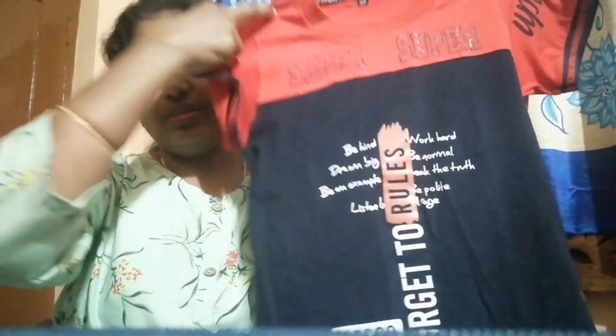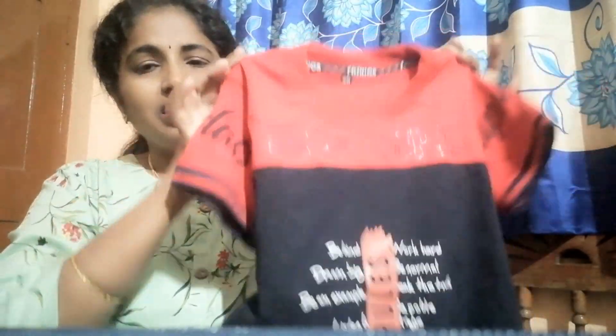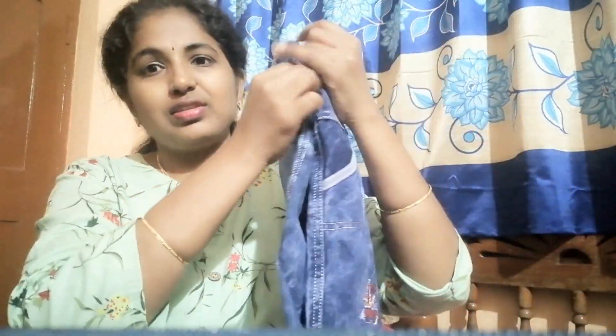This is a T-shirt. We have a red and black combination. This is the morning raga. I have a red and black combination — there are t-shirts. I am showing it correctly.